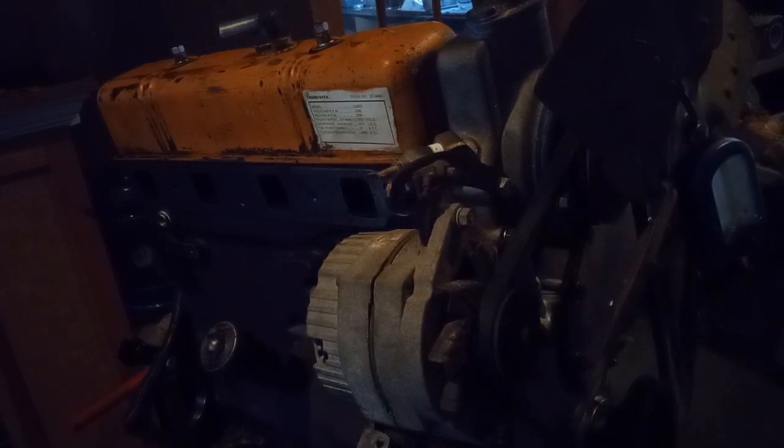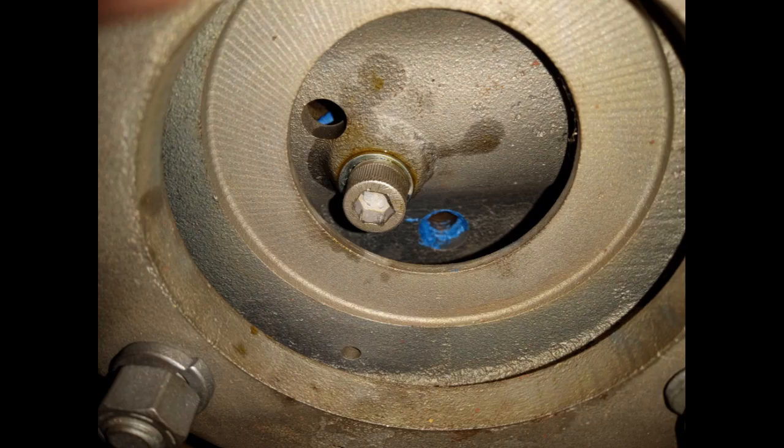You're going to put Permatex gasket maker on it, and torque it at 30 pounds. Do not put too much Permatex on that back part of the head, because that hole can fill up with Permatex and it'll plug the water going in and out of your block. I just took a barbecue skewer pick and cleaned out those two little holes.